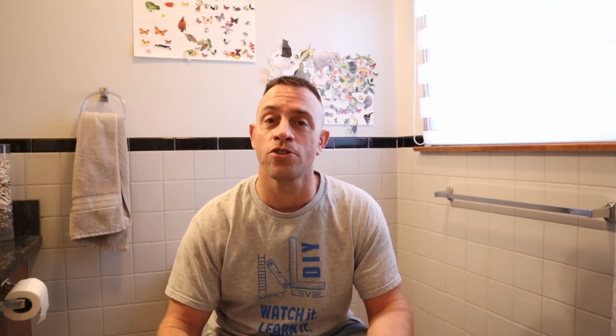Most major toilet manufacturers actually have notes in their documents specifically telling you not to use these tablets because it'll void the warranties — because they know the damage that can be done with these small cleaning tablets containing bleach.